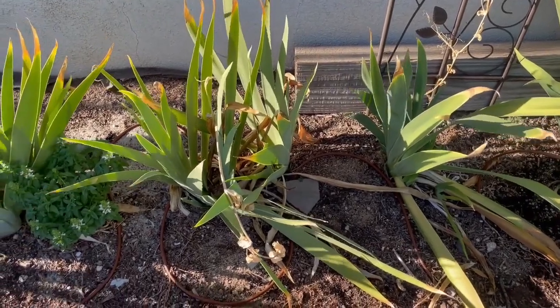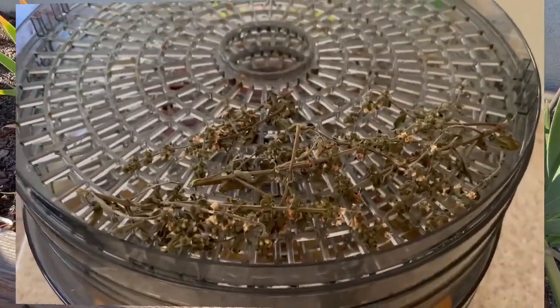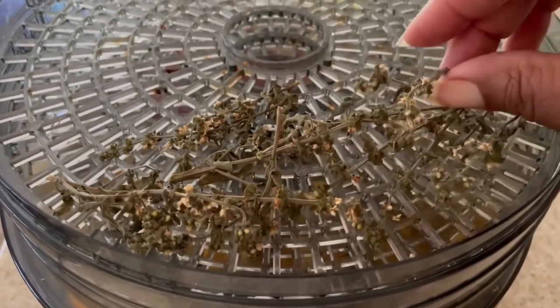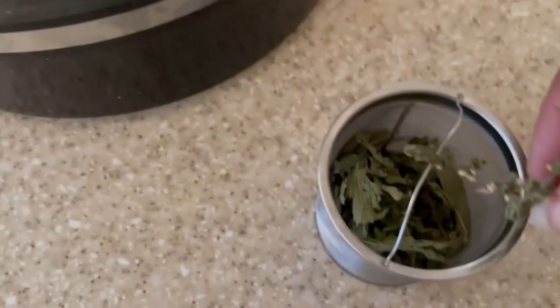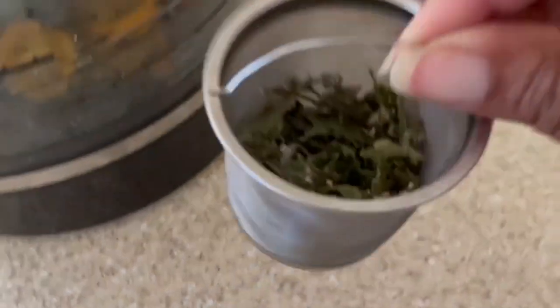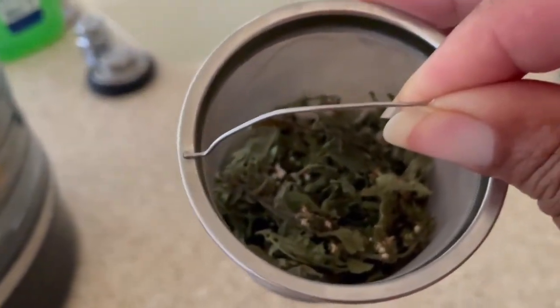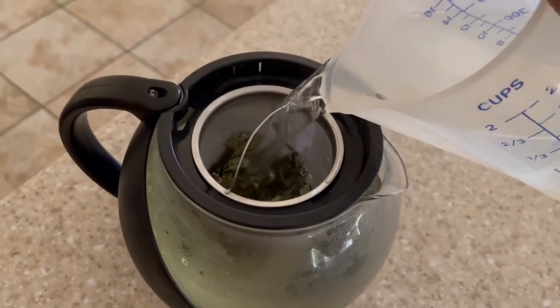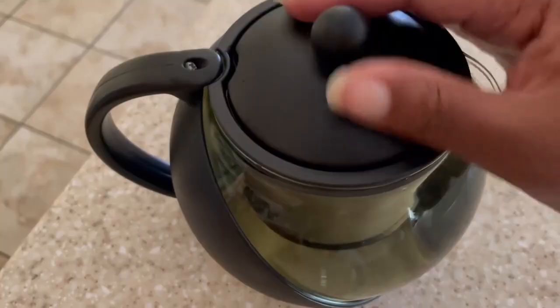I'm going to make myself a little basil tea. I already dehydrated some basil — you can use fresh basil also — but I've got my little tea basket here and I put some stevia that I grew and dehydrated in the basket as well.